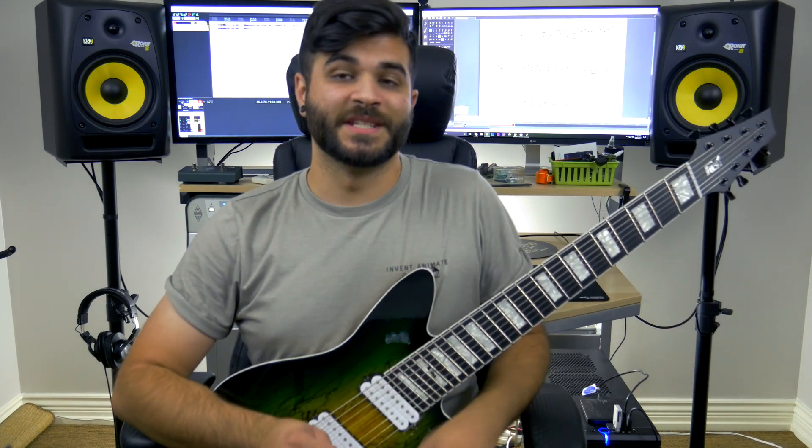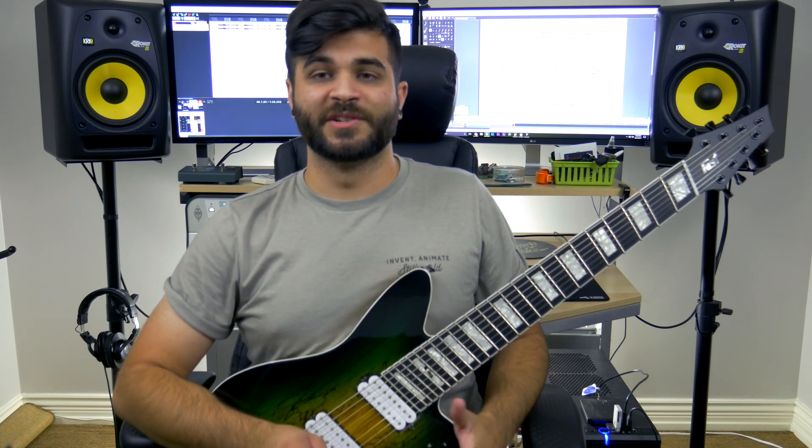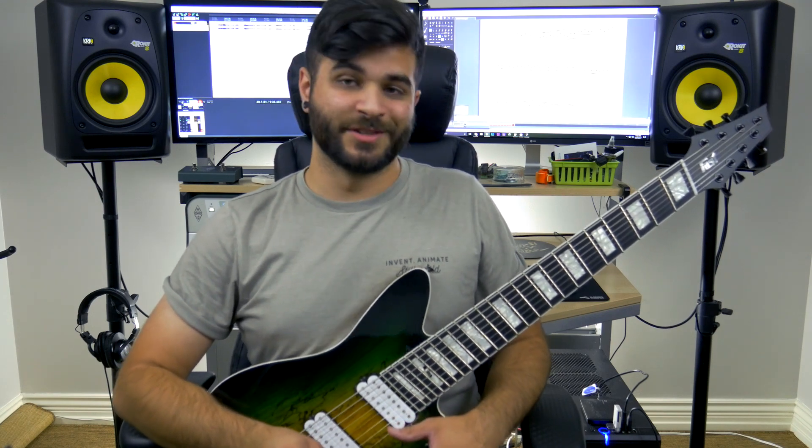What's up guys, Andrew Bainer here, and today I'm going to be doing a short little tutorial on how to play my guitar solo from the video I just did with Stevie T. If you haven't seen that video yet, please go check it out right now. It will be linked in the description below.